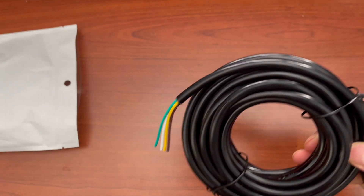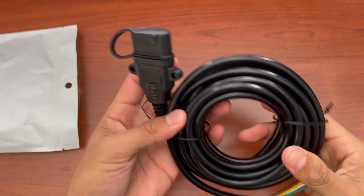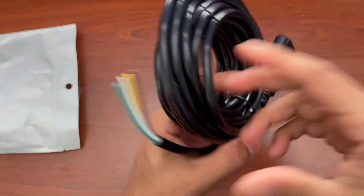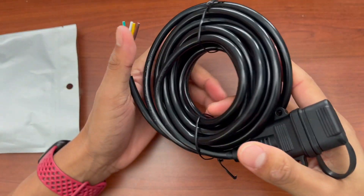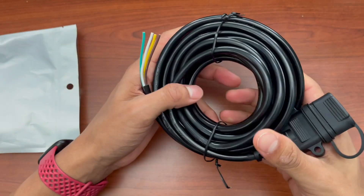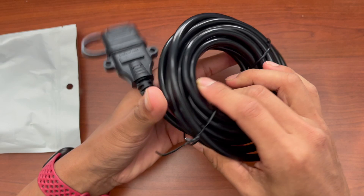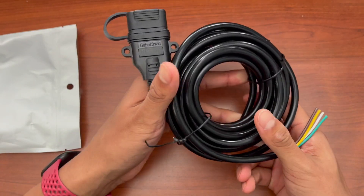Right here I have the four pin trailer connector. This is if you need a replacement for your trailer — if for some reason the old wire got chewed up by a rodent, or maybe it's too old. You can connect this to your brake light, to your turn signals, and taillight.